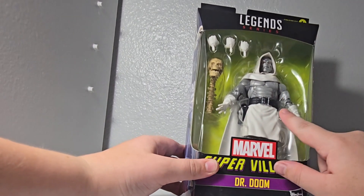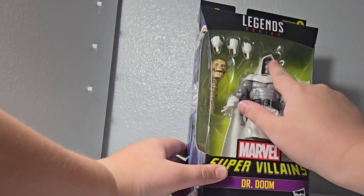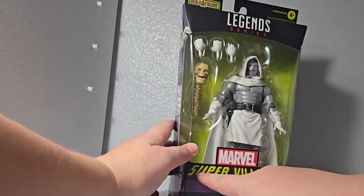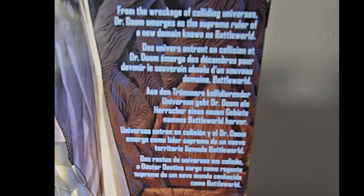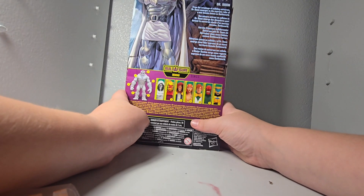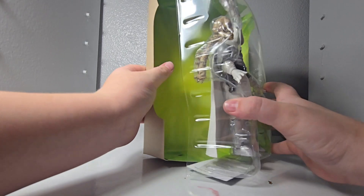So it comes with Dr. Doom — the school thing, it was from a comic, I remember it was in this. It comes with multiple hands. This side says 'Super Villains Dr. Doom Marvel' and then all this info — you can pause the video and read it if you want, I'm not reading that. Let's take it out of the package. I like the little green.